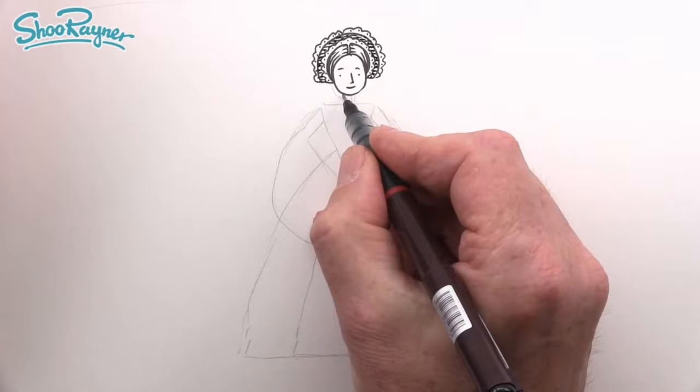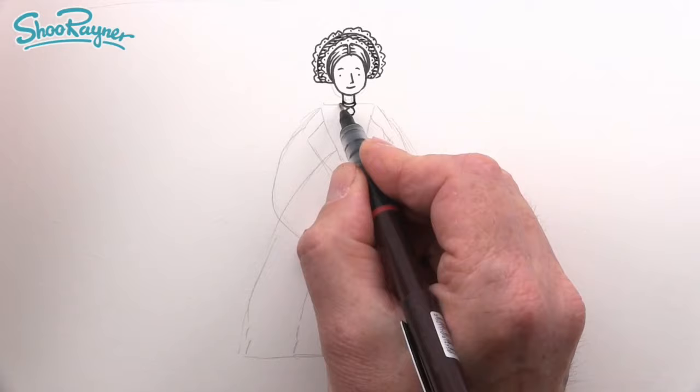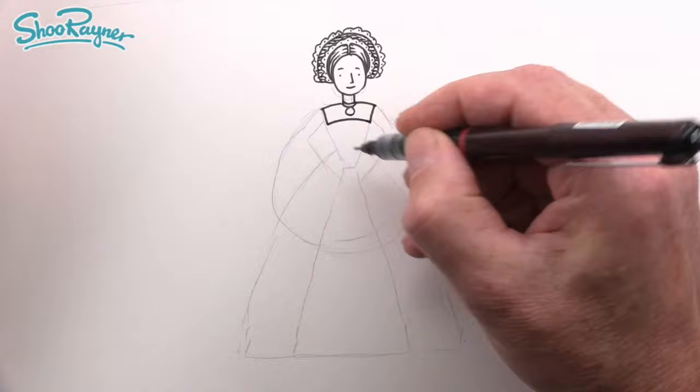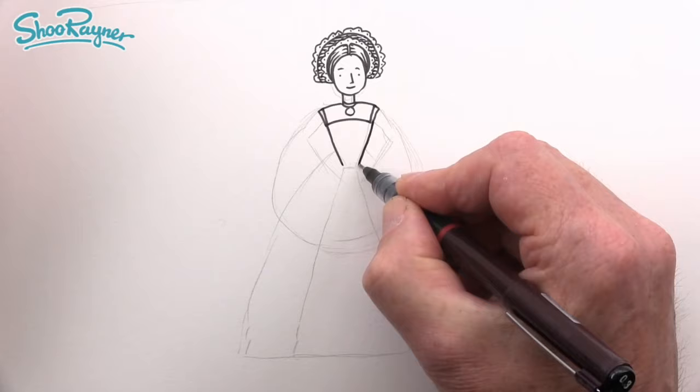She's going to have a little necklace with a medallion. Now let's bring the shoulders down slightly — we don't have such straight shoulders. We'll come down here, then a little curve upwards, and the tops of the sleeves there.